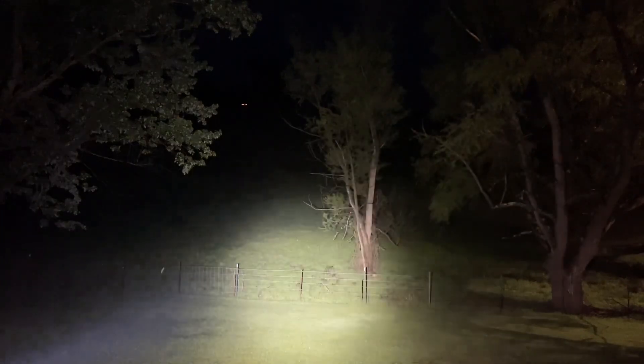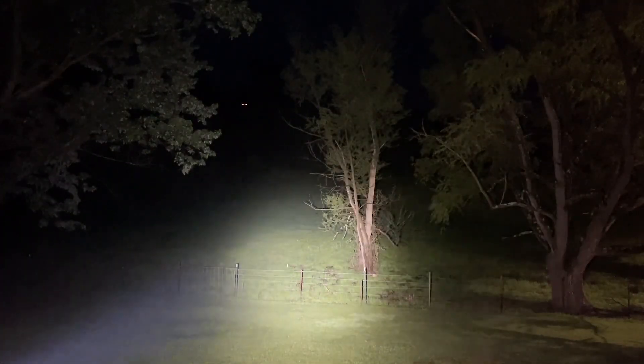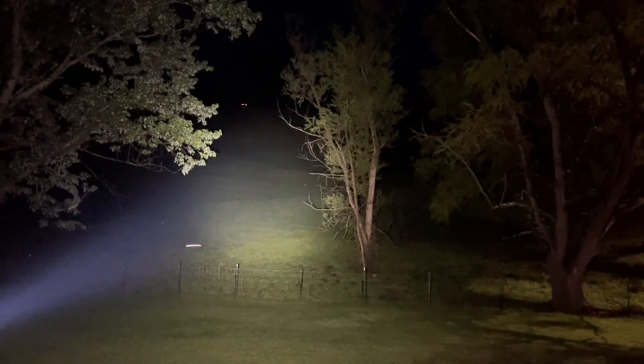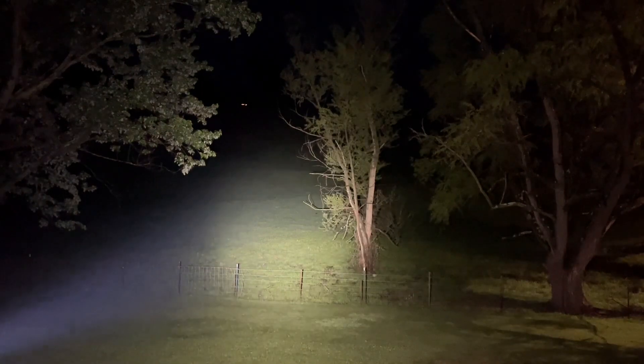You can see the spill that the 1,450 lumens has versus the 290 — way more spill. It just throws the light out there more, and that hot spot gets a lot brighter and a lot more throw when you bump it up to 1,450 lumens.